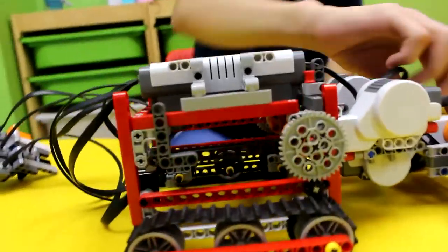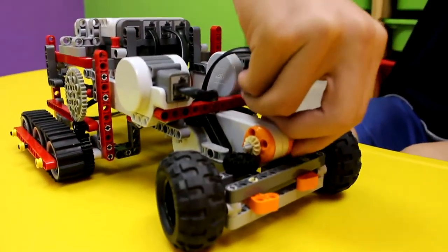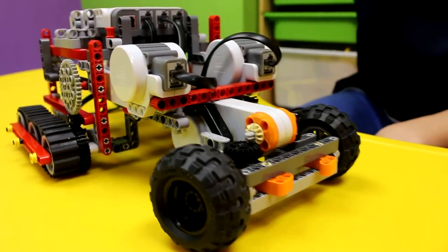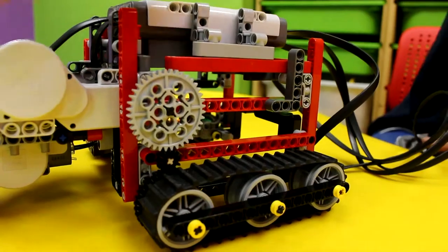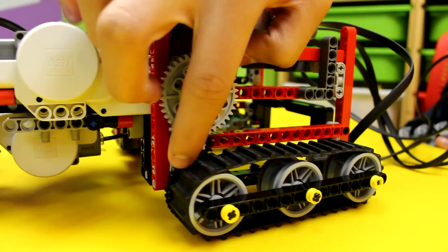This thing does turn, as you can see, and it did get programmed to turn, but I'm too lazy to run the program right now. This thing has a drive system right here where the main engine — or the motor — is, and it transfers the power through